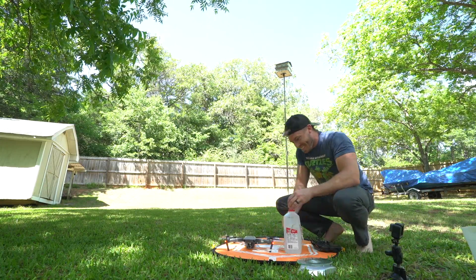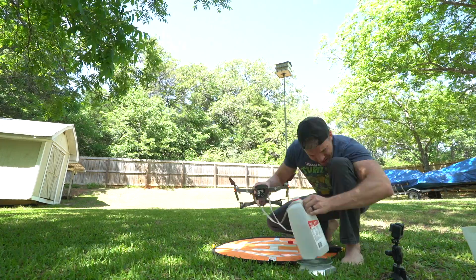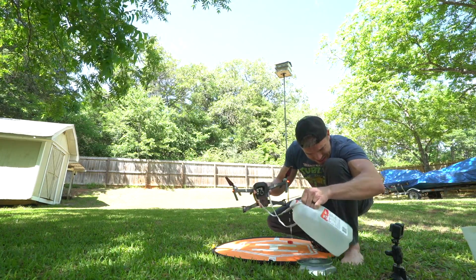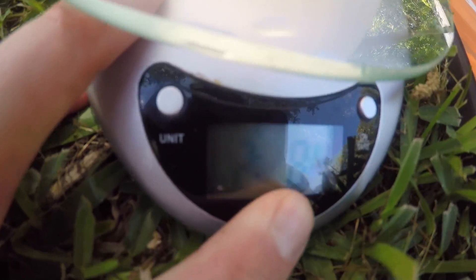Okay, three pounds is too much, so let's go down. Two pounds, eight ounces. Okay.